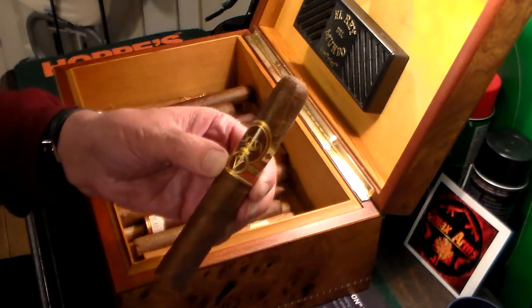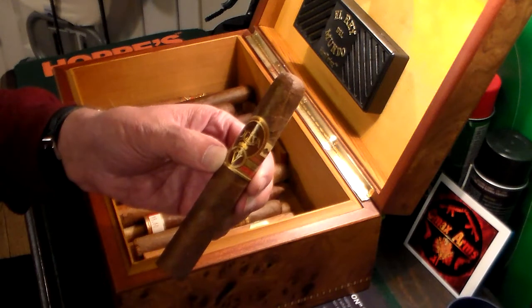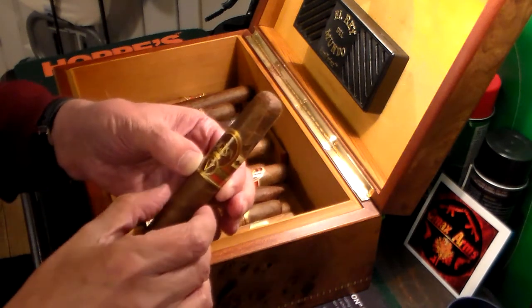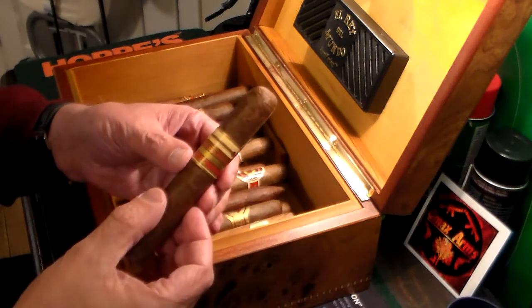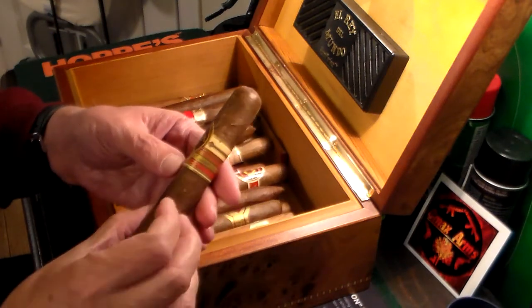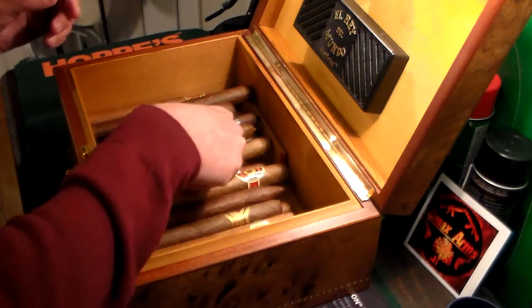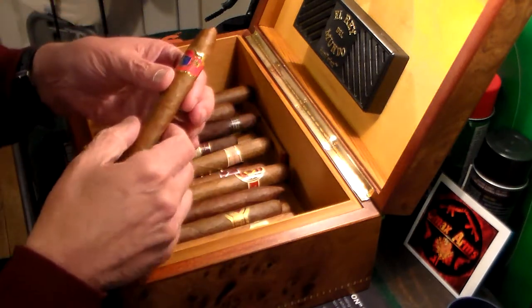This is an Oliva brand Series Five cigar right here. Nice cigar, one of my favorites — handmade, as all my cigars are. So we'll just go through these real quickly, otherwise this will be really long and boring.